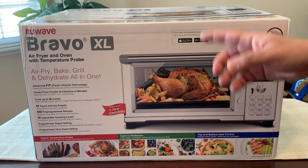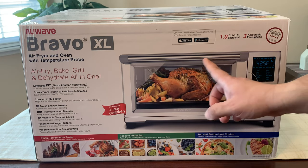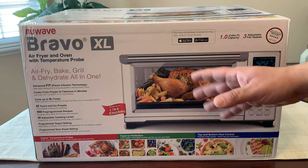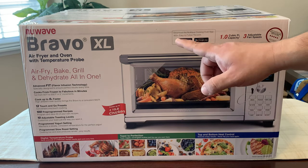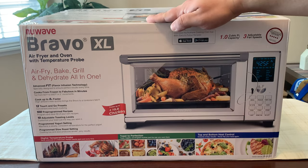The NuWave Bravo XL also has a much bigger area for air frying and baking. As you can see here, you can cook up to a 10-pound chicken in this, which is amazing. And if you don't already have any air frying recipes, you can download the app from the iOS App Store or Google Play for Android.